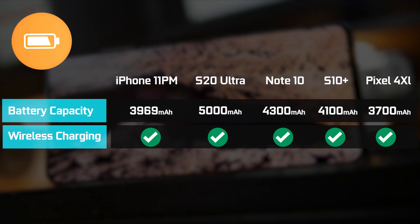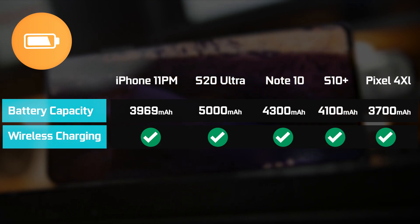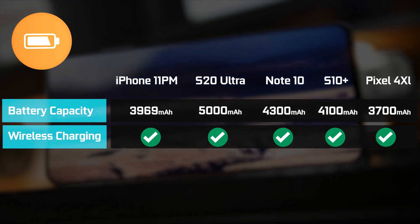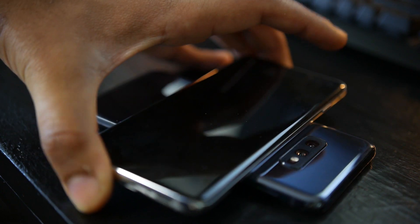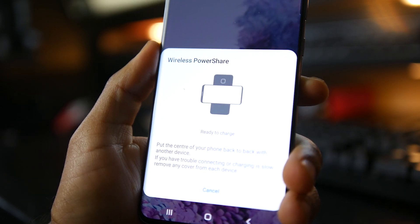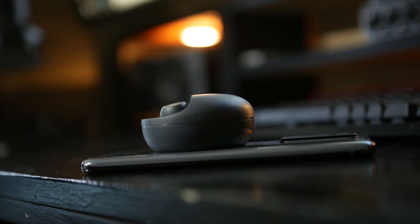The Note 10 Plus had 4,300 milliamp hours. The previous generation S10 Plus had around 4,100 milliamp hours. The iPhone 11 Pro Max is just shy of 4,000 milliamp hours, and the Pixel 4 XL has 3,700 milliamp hours. All of these smartphones have Qi wireless charging, but the Samsung products are the only ones that also have reverse wireless charging, so you can use them as a Qi wireless charger — flip them over to charge other smartphones or Qi-enabled devices like wireless headphones.